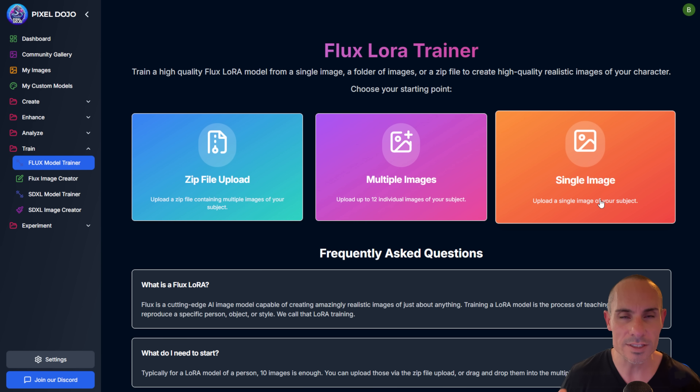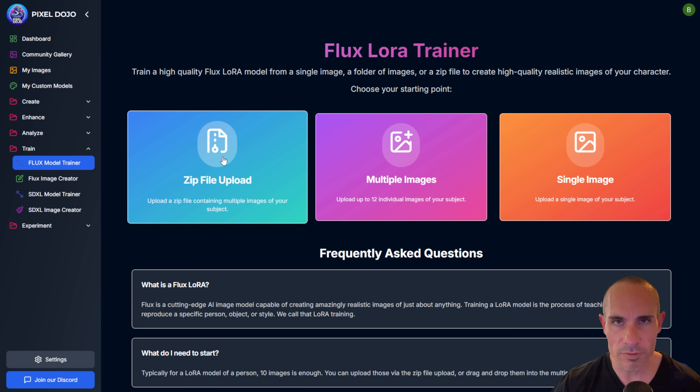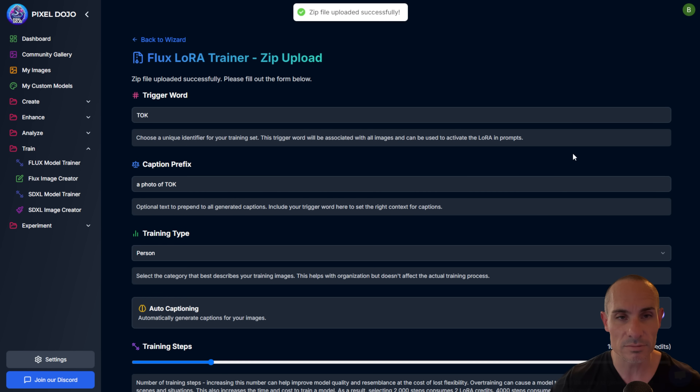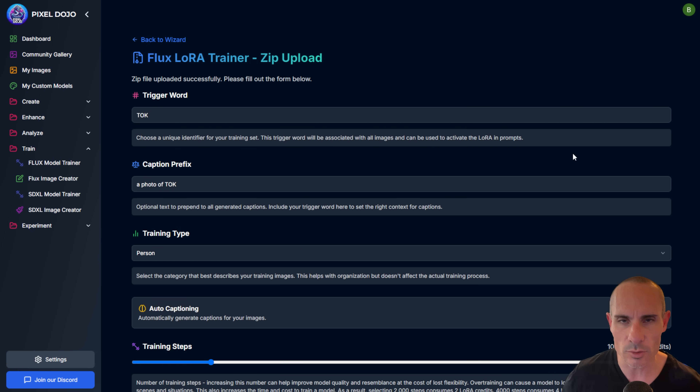The way we do that is we take a bunch of images and upload them into the system — I'll show you three different ways. The first is the zip file upload — super simple. All you've got is this input box to put a zip file. I took about 15 to 20 images of myself in various lighting conditions, wearing different outfits, different days, different backgrounds, and put them all into a zip file.